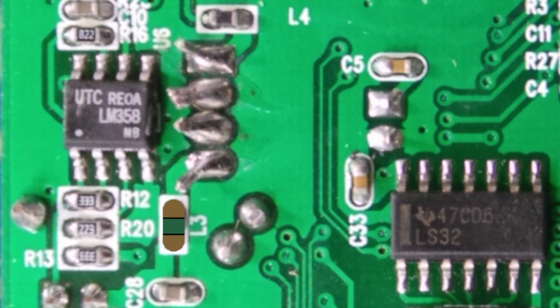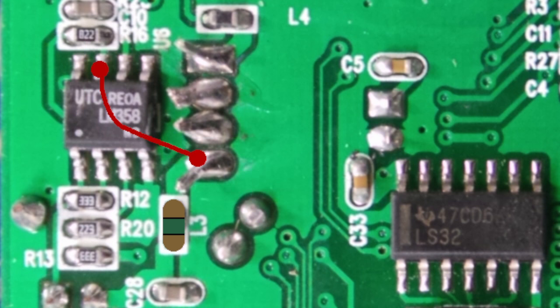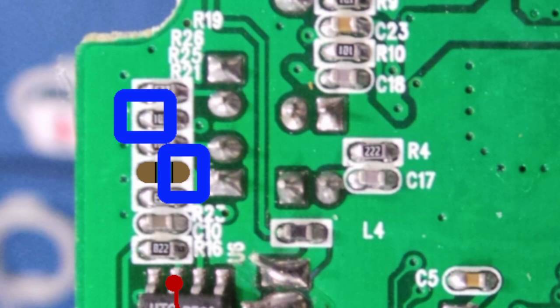Then locate this pin, which is the primary audio output, and create a jumper wire and connect it to pin 7 of the amplifier chip here. So you'll need a wire that looks like this. Next, find this resistor here and do the same thing — just remove it from the board. Then solder a wire to this pad and connect it to the other side of this resistor here, basically like this.